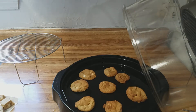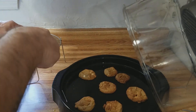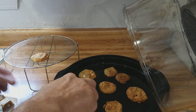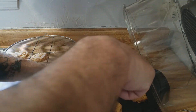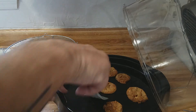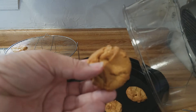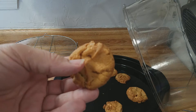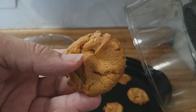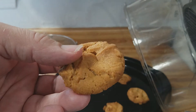The cookies have spread out a little bit and cooled off, so let's go ahead and move them to the cooling rack. Take a look at this — oh yeah, there you go. Looks good!